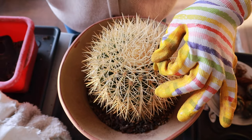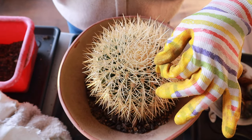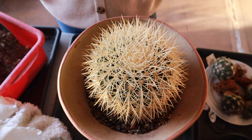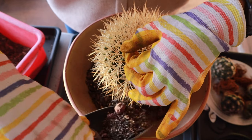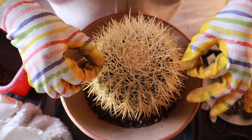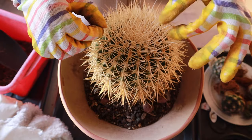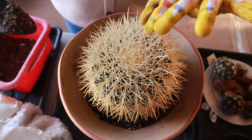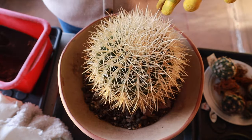Hopefully this will start shooting out roots soon. After planting I will not be watering it for maybe three days or a few more, just in case — in the process of repotting you can accidentally break roots sometimes. Not watering for a few more days gives the roots time to heal in the dry soil.